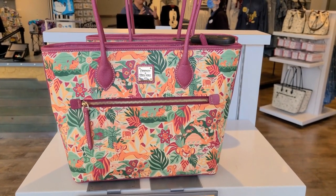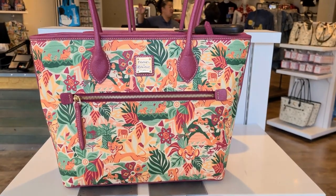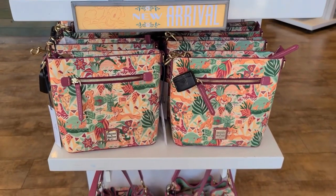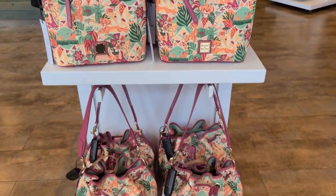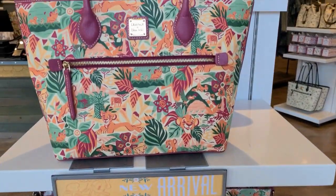Hey everyone, we're here at the dress shop in downtown Disney and the Lion King collection is here. We have a tote bag, a crossbody bag, and there's also a drawstring bag. So we're going to take a look at each of the handbags.